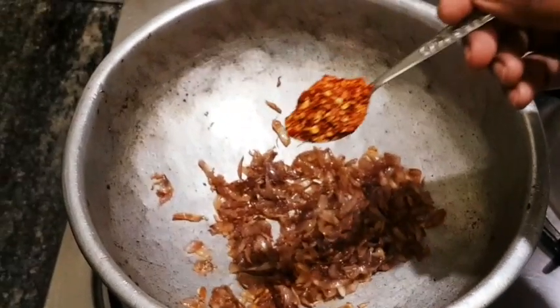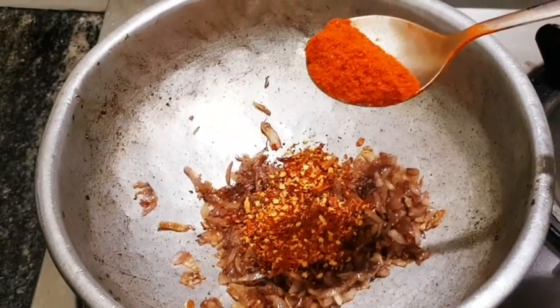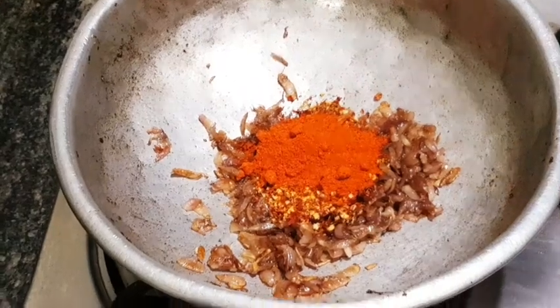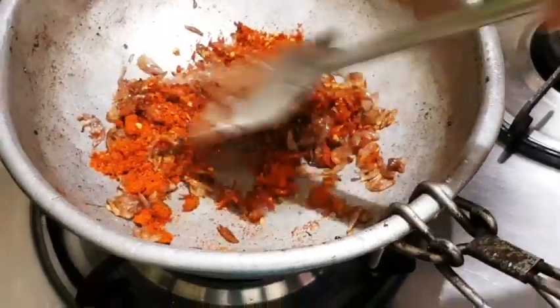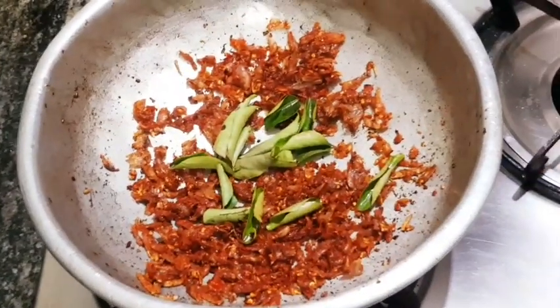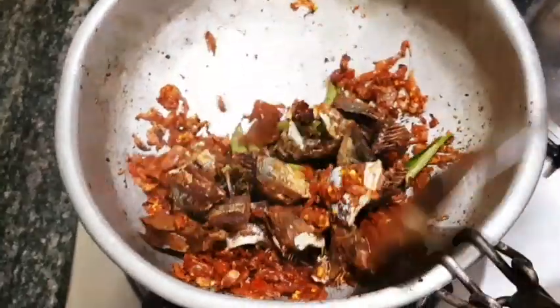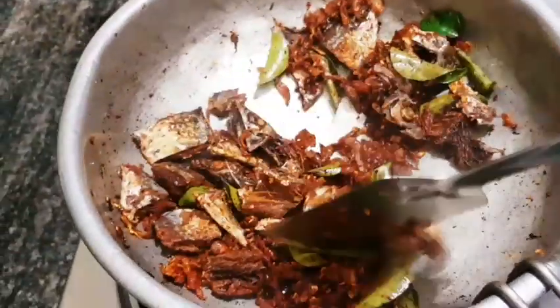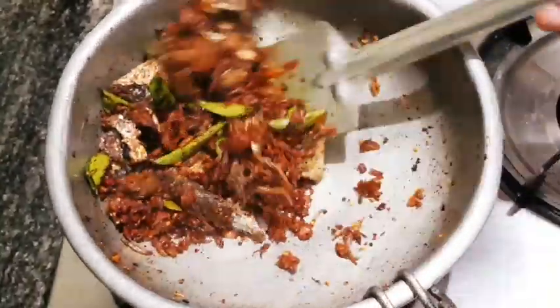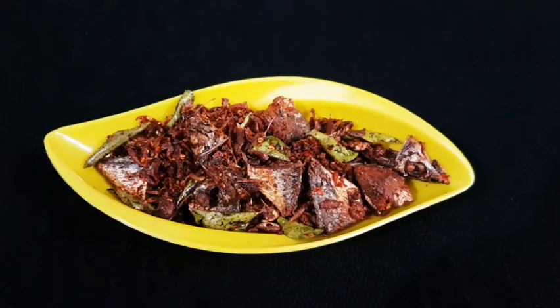We put a small spoon in the pan. I'll try and cook it. I'll cook a spoon. Now we are going to add a little bit of a nut. We will put it in a small bowl. And then we will put it in a small bowl.